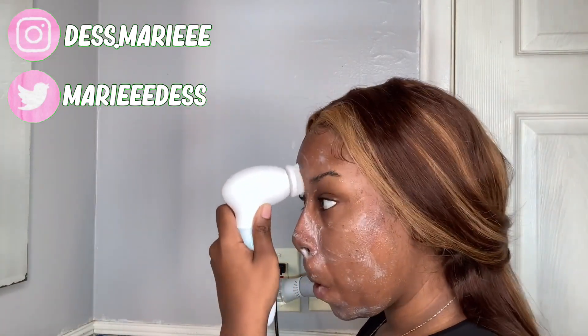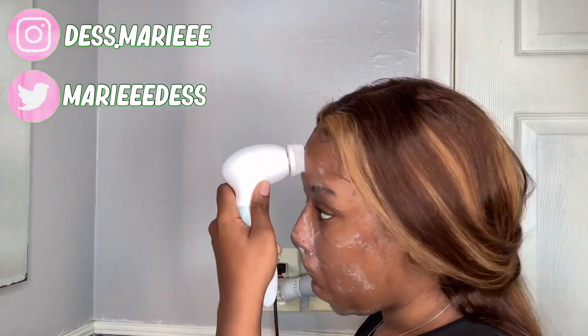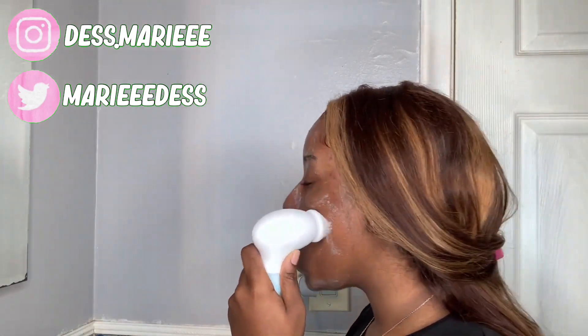Okay, so to exfoliate, I'm going to be using this Oh Cute Beauty blackhead product.